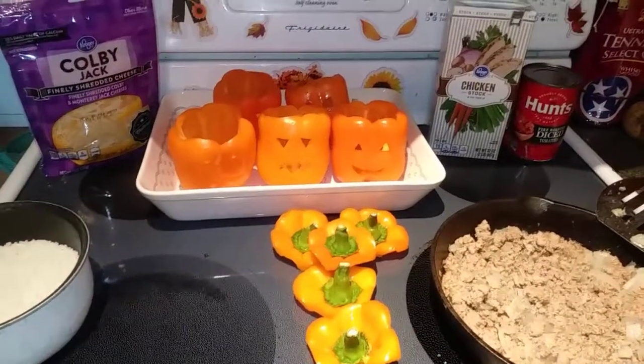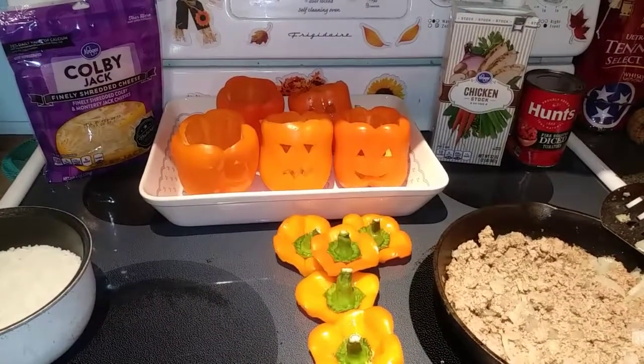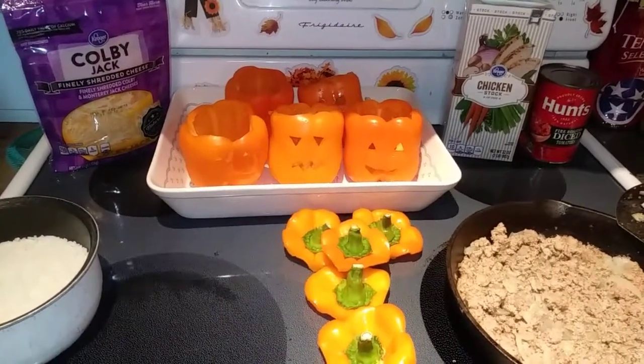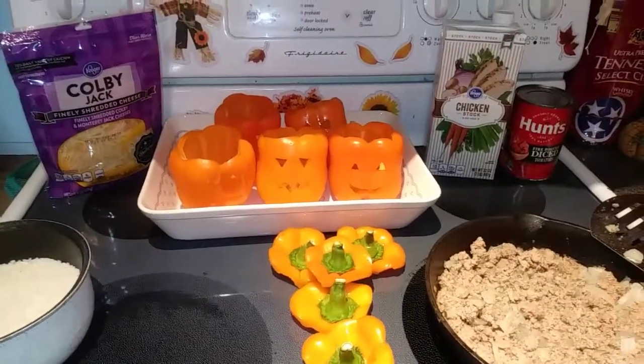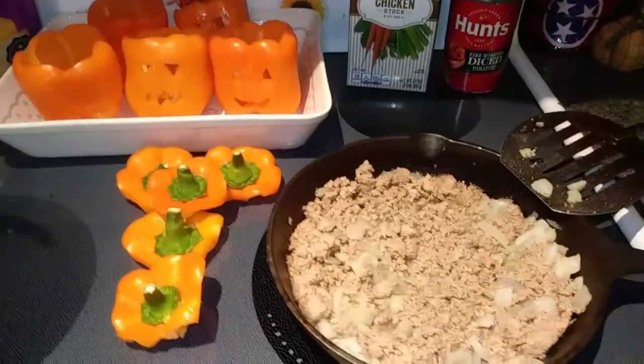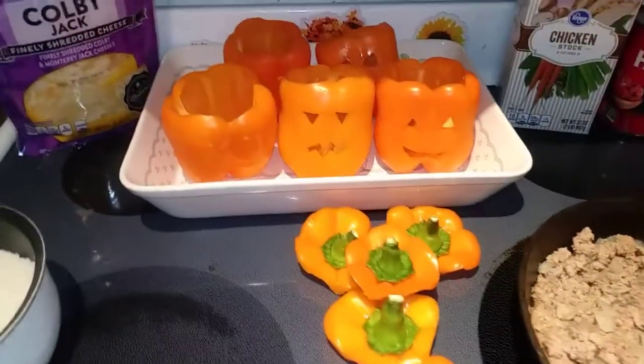Let's start off with our ingredients. Some of these you can change up however you want — put whatever you want inside your peppers. I'm using some ground beef that I already heated through with some chopped up onion, and then you're going to need four or five peppers.